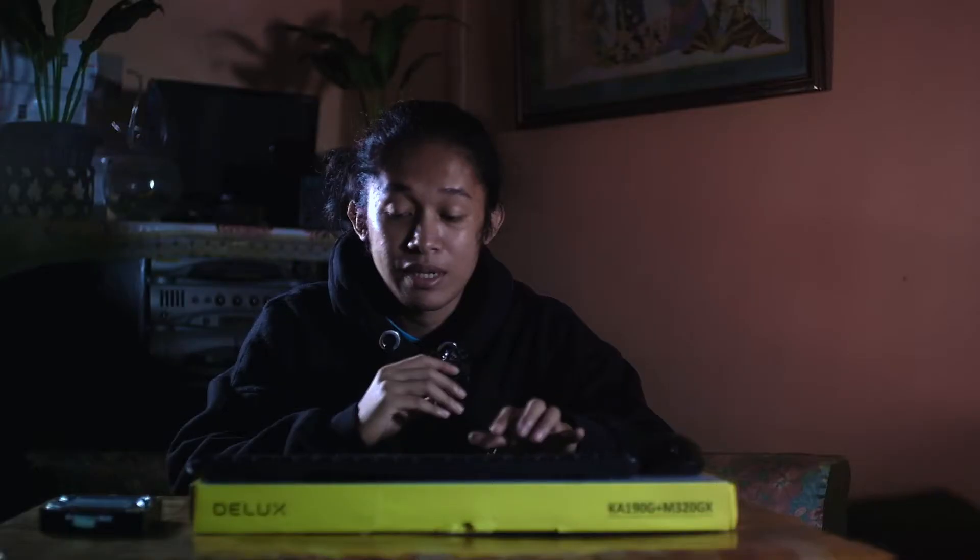Now let me share why I replaced my old keyboard. Previously I had a mechanical keyboard, but I didn't like it because it was too loud when I edit at night — my neighbors could hear it. So I decided to replace it.